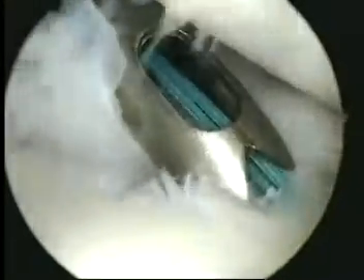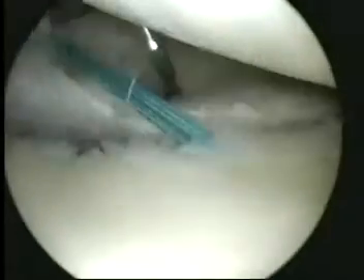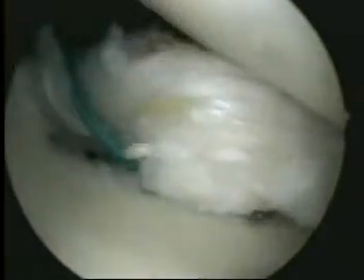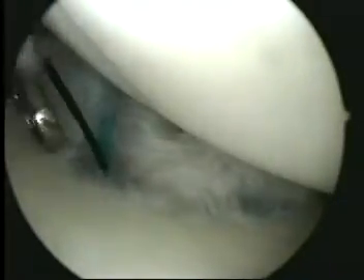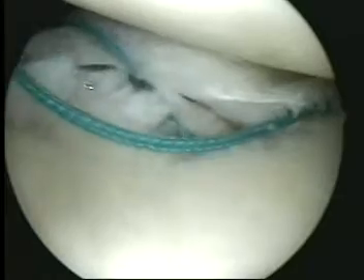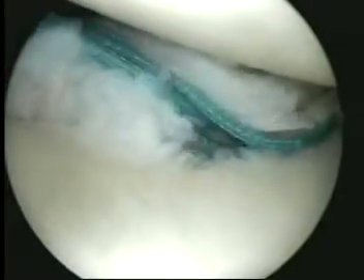There are several techniques for retrograding the suture through the tissue. One is the suture shuttle technique. The shuttle is inserted much like the direct PDS technique. The free end of the shuttle is retrieved out through the cannula. One limb of the anchor suture is threaded through the suture shuttle, and the shuttle is pulled back through the tissue.